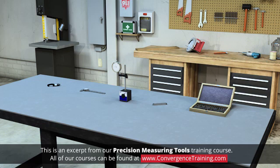Precision measuring tools must be handled with care to maintain their accuracy. If treated properly, these tools can provide years of reliable service.